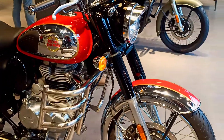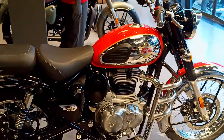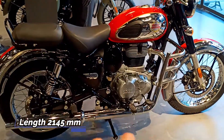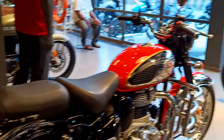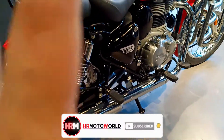If we talk about this bike's side view, you will not see many changes. But the wheelbase remains the same while the length is slightly different compared to the previous bike. The seat height was 800mm on the old model, but now the seat height is 805mm.